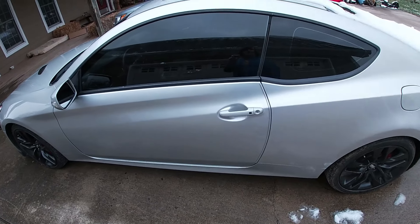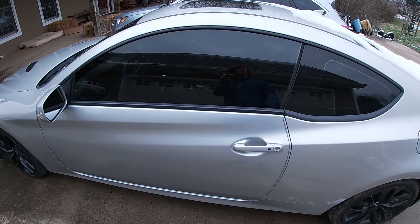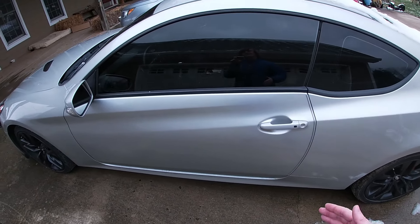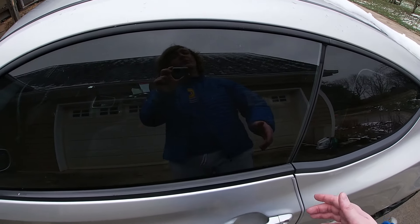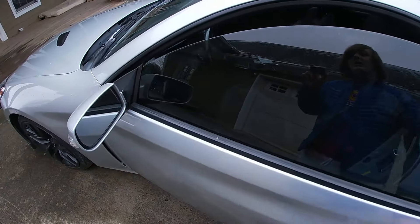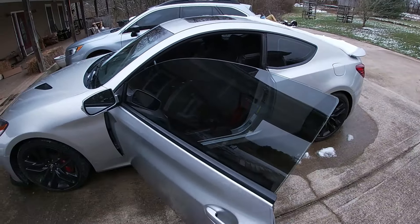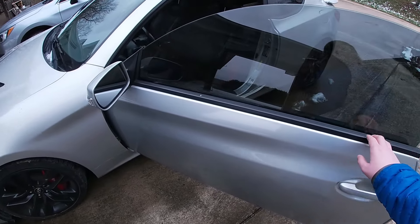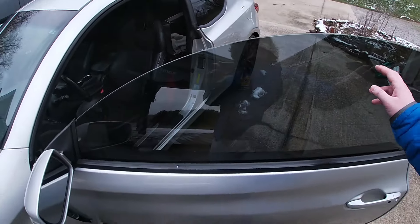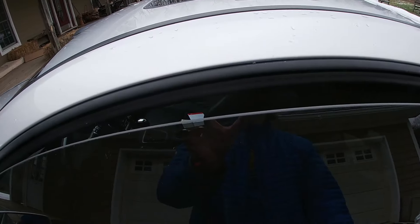There is one more thing I wanted to mention before we hop into this video: if you live in a fairly cold or snowy place year-round and you can't keep these cars in a garage, they have a problem with the window dropping. Basically if it gets too cold — below freezing — or if water freezes in the door, the window won't drop. What I've found works best is to take a hairdryer and run it along the seam of the window; after maybe five to ten minutes it'll drop down.